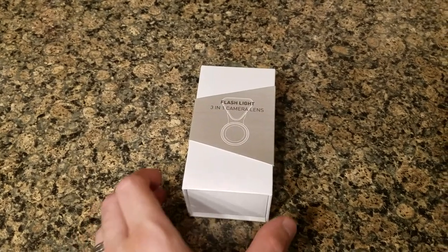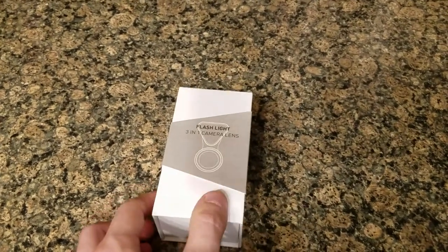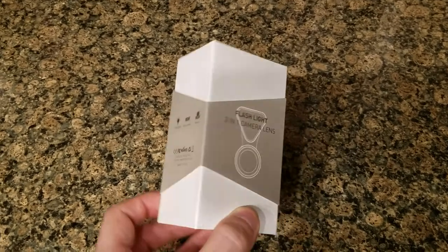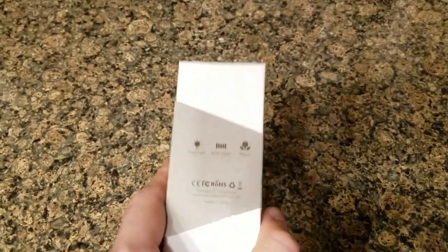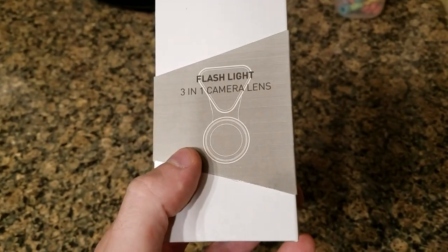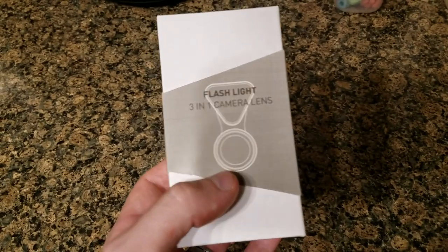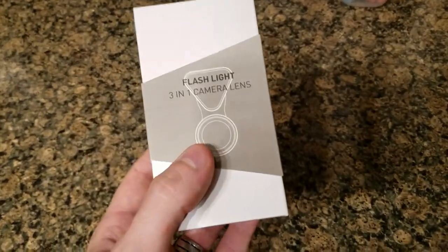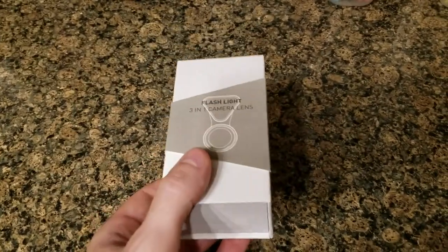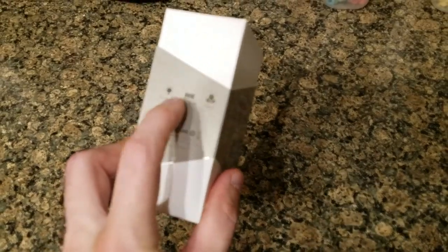I have another review — today I have a three-in-one camera lens. It says right here on the side it is a flashlight, a wide angle, and macro. It's a little camera that you pop onto your smartphone and it gives you some added functions. I thought this was pretty cool and wanted to see if it would actually help, because I definitely have problems with zooming. The wide angle is pretty cool too.